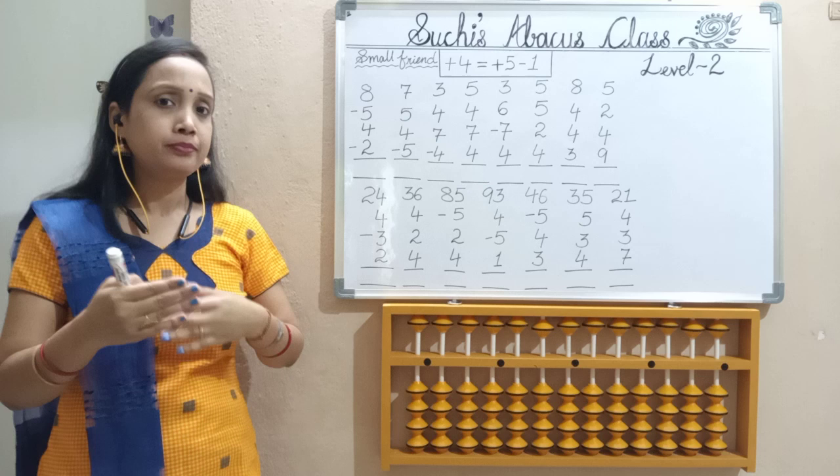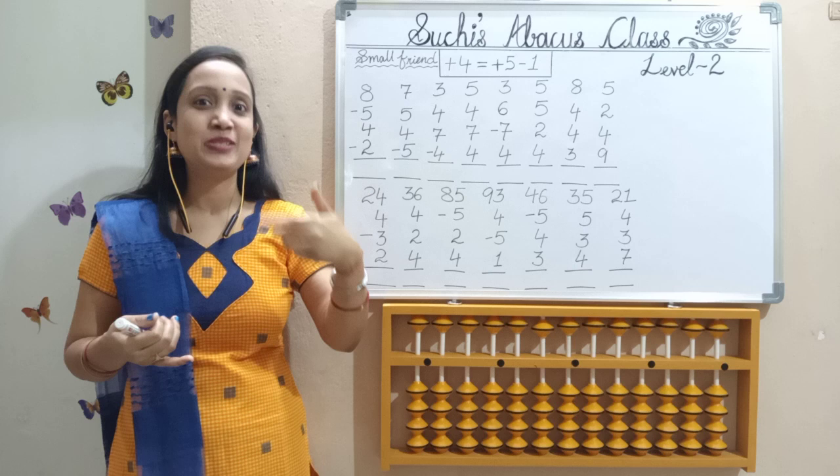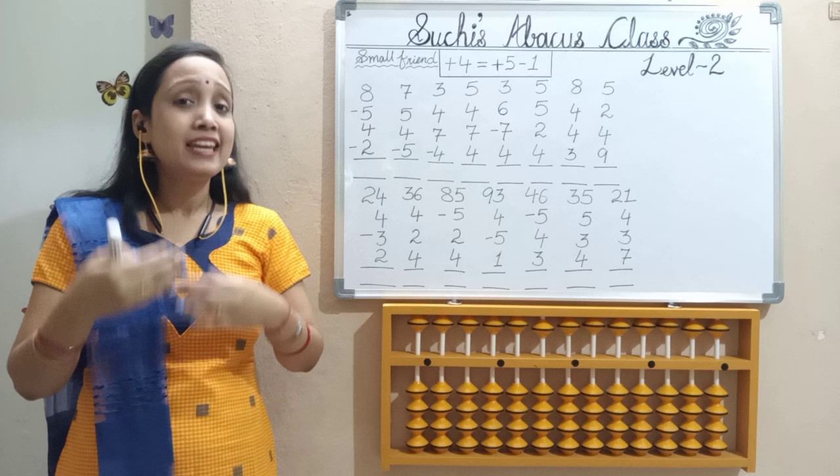In big friend, I have already given you the formulas of add 9, add 8, add 7, add 6, add 5, add 4, add 3, add 2, add 1. Also, along with that, I have given you less 9, less 8, less 7, less 6, less 5, less 4, less 3, less 2, less 1 formulas. All the links are provided in the description box. If you are new, please go through the channel and practice that.